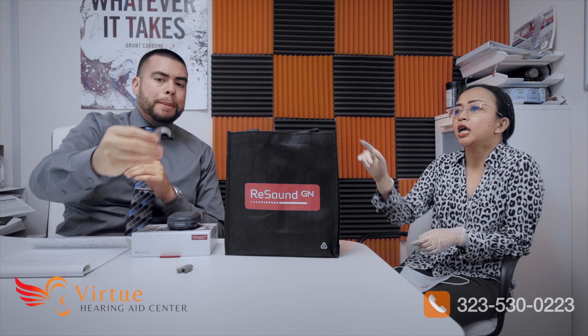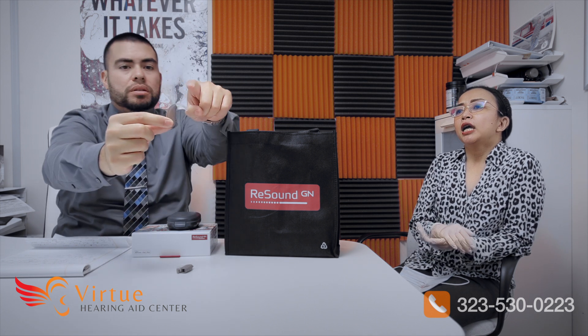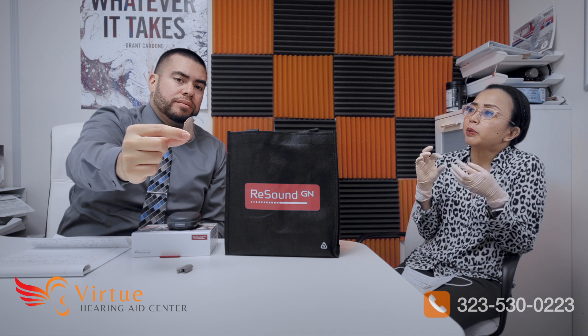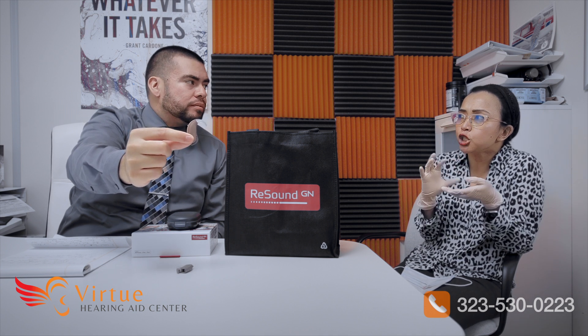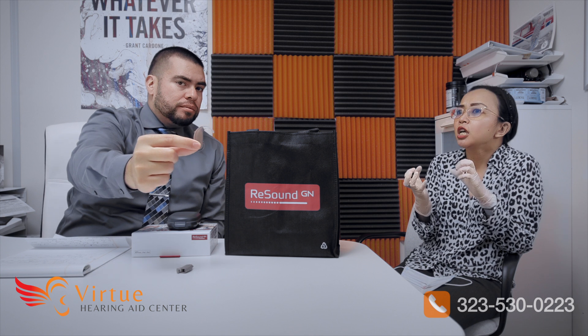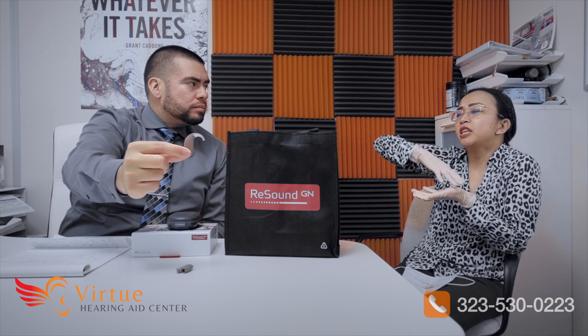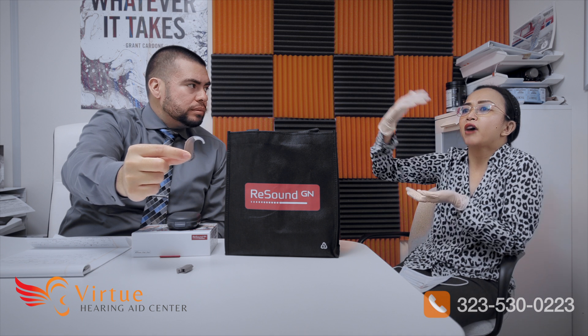That is part of our new chip, which provides that clear sound quality. But not only that — if you look at the hook itself, it's not a regular plastic hook. It's actually a mixture of hard and soft materials to provide greater fidelity for your patients, adding about 5 dB less vibration, which means less distortion.